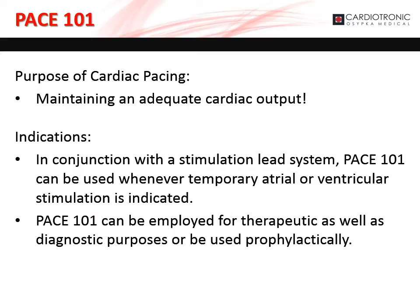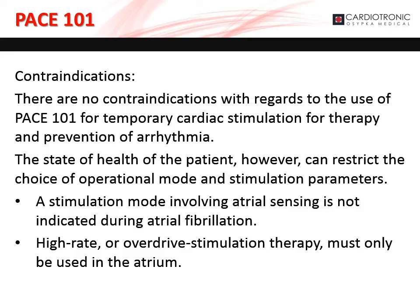The main purpose of cardiac pacing is to maintain adequate cardiac output. The Pace 101, in conjunction with a stimulation lead system, can be used whenever temporary atrial or ventricular stimulation is indicated. It can be employed for therapeutic, diagnostic, or prophylactic purposes. There are no contraindications with regards to the use of Pace 101 for temporary cardiac stimulation for therapy and prevention of arrhythmia.